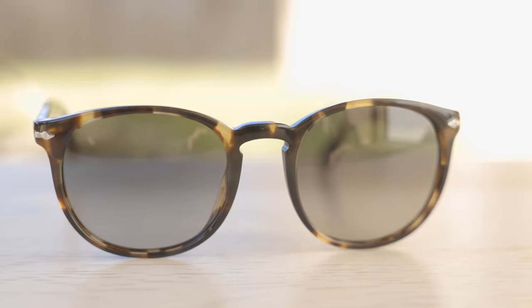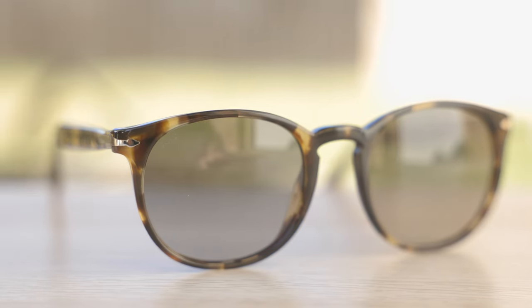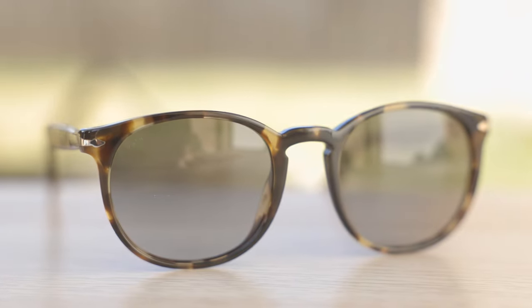First off, let's go ahead and pop these on face and talk about the dimensions. These sunglasses have 52mm lenses and a 21mm bridge. I really like the styling of these frames. With their somewhat squared off lenses, I think that adds a really cool design. I also really like their gradient lenses — they're darker at the top than at the bottom, which definitely adds to the character of these frames and looks really good.